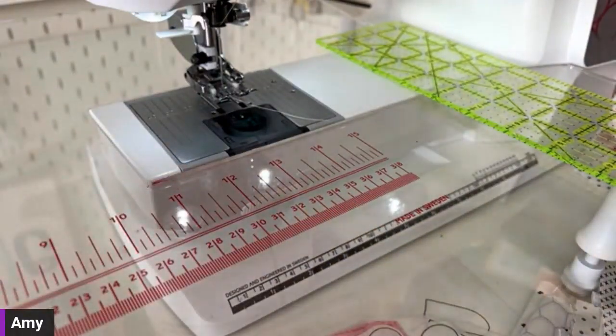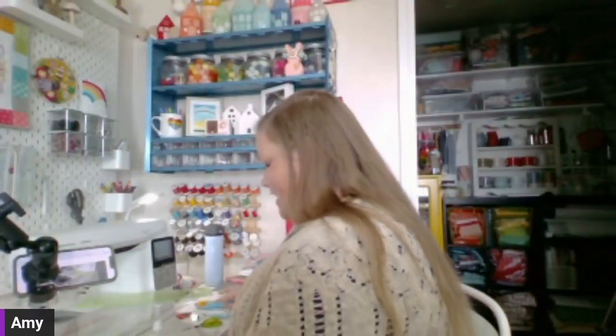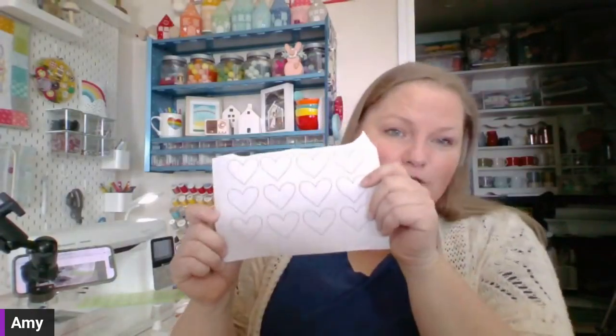Let's talk about preparing your appliqué. The Bring the Love mug rug pattern is in my Etsy shop — there's a link in the description. It comes with the word "love" and 12 hearts. The rainbow pattern can be found by signing up for my newsletter — it's free and the links are being added to the chat. It's actually part of a mini banner with the rainbow appliqué.